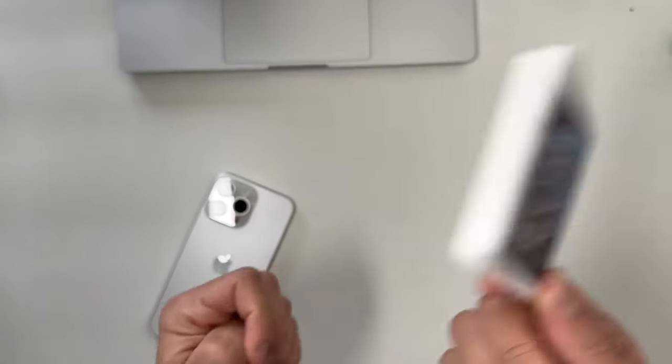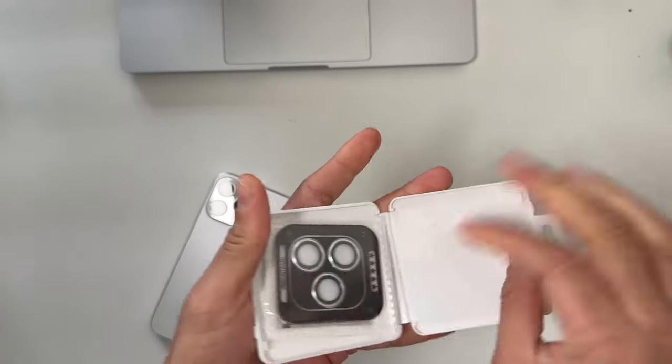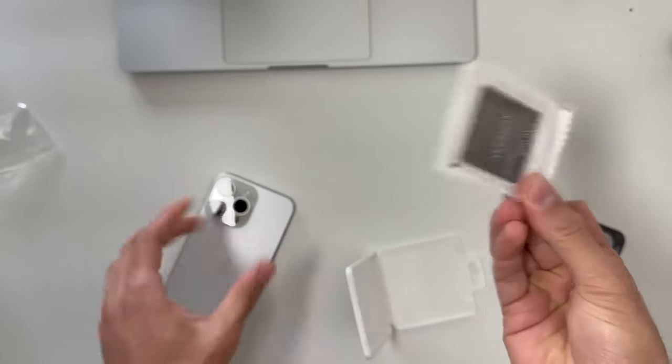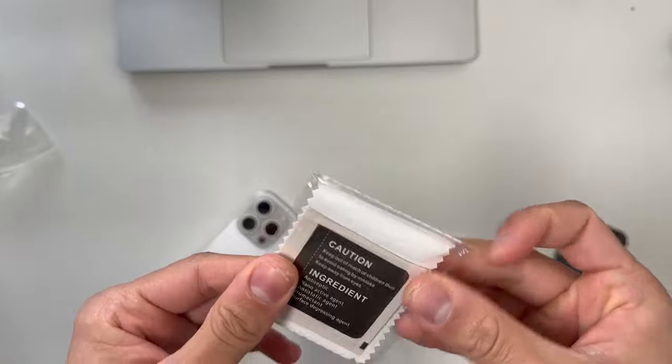You can buy these things for like $10 on Amazon and they come in a small case. Inside the box we have the actual lenses and a cloth that you need to use to clean your lenses before putting the protector on — and that's it.